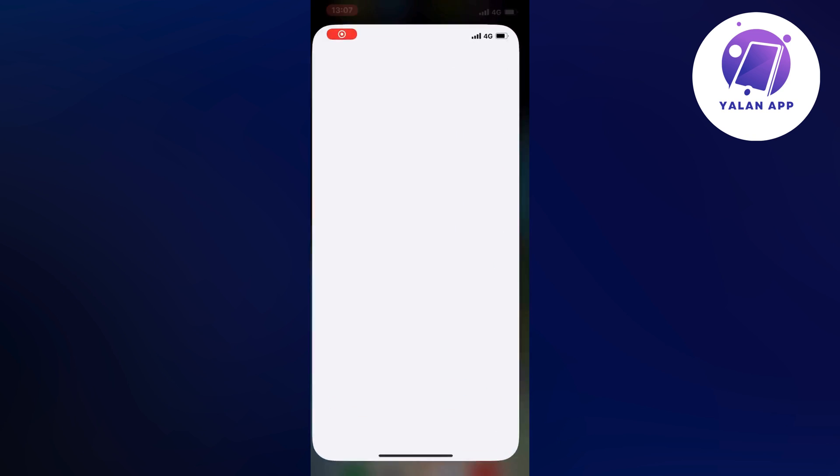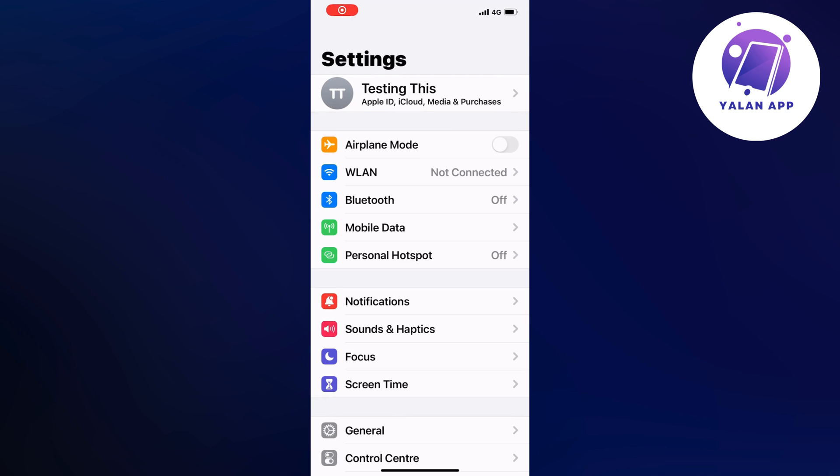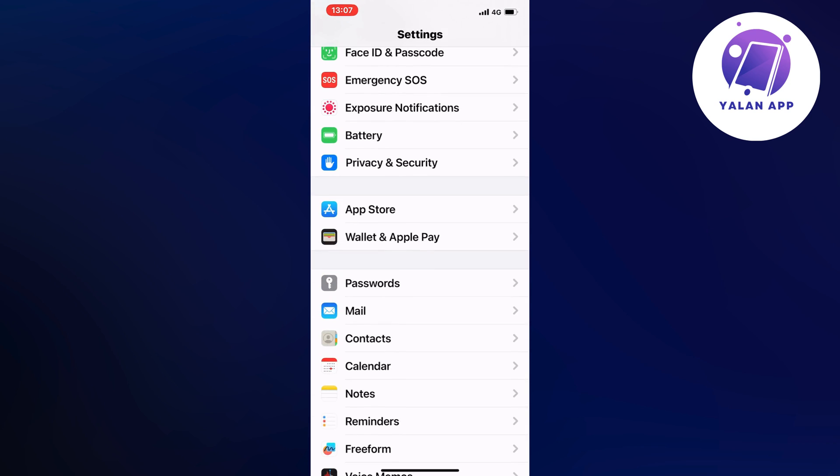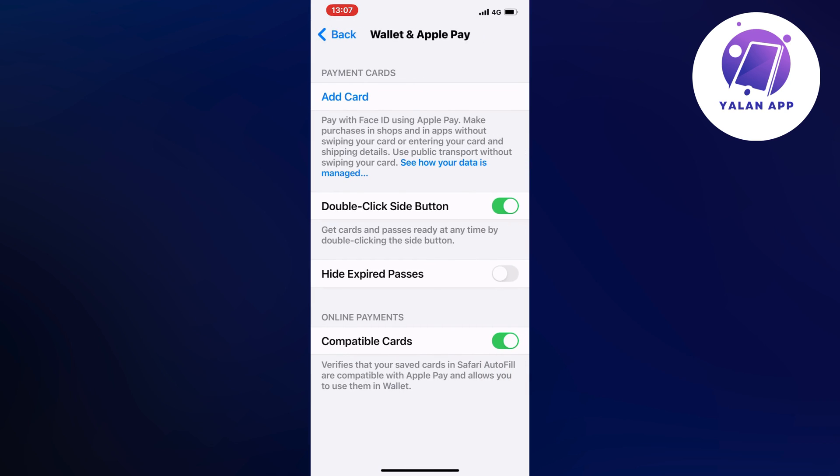What you're going to do firstly is just go into your Settings app. Open up your Settings app and you should be taken to this page right here. Now scroll down until you can find where it says Wallet and Apple Pay, and click on that.